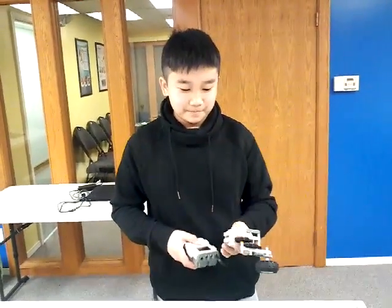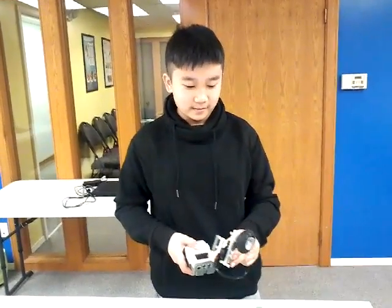But it was interesting. Yeah, it's very interesting. For the toy. Sounds good. Thank you.